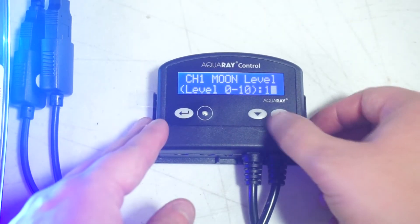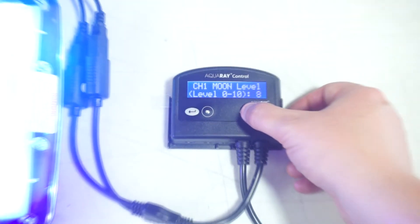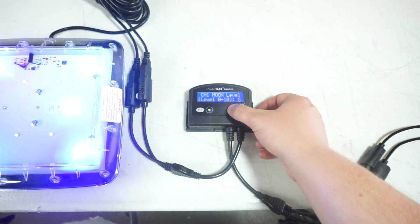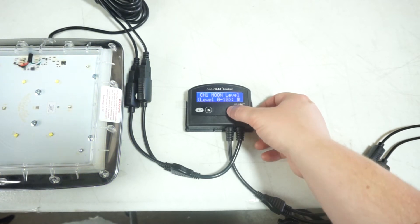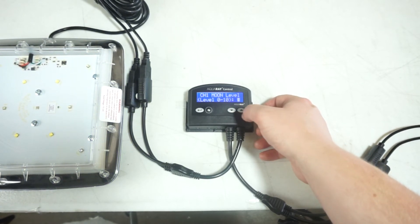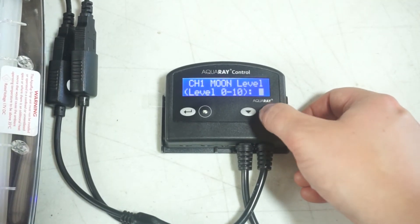Channel 1 moon level is the intensity of the moonlight phase. 10 is 100% intensity and 1 is 0%. We recommend a 2 or a 3.